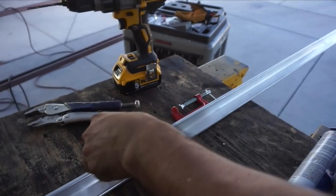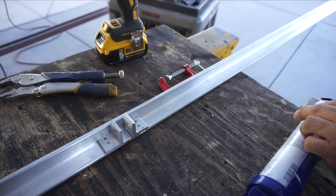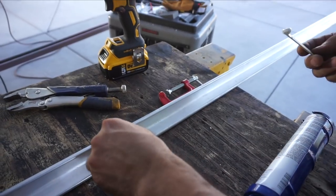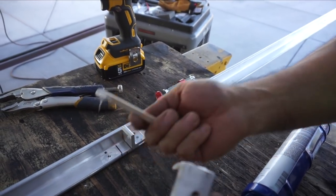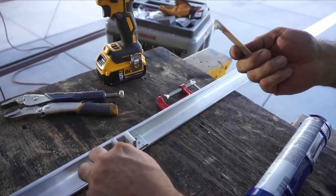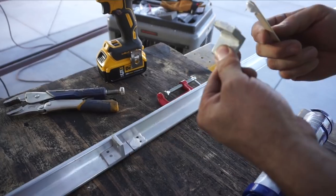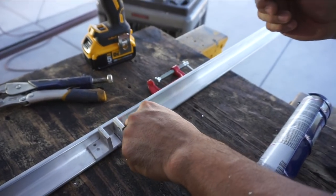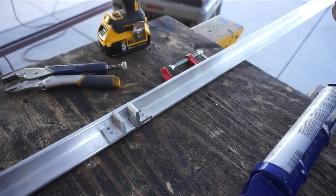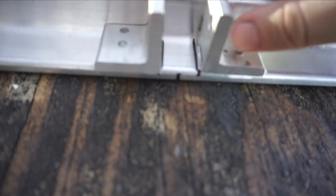I don't think it really counts unless it gets all over your fingers — it doesn't really count as actually applied. We just need more. Just like that — just more.